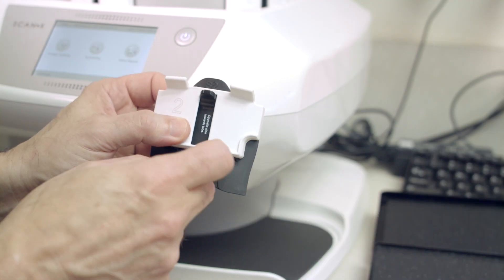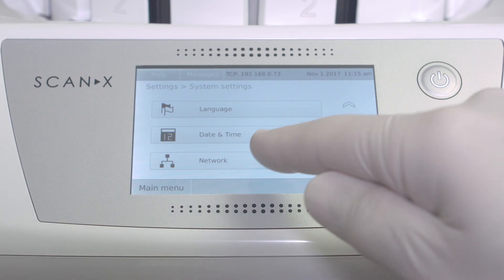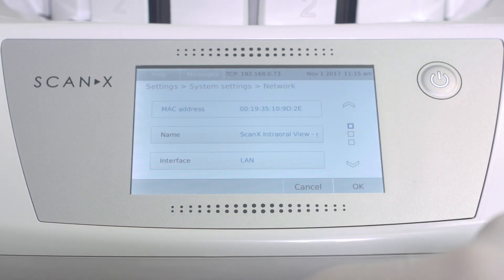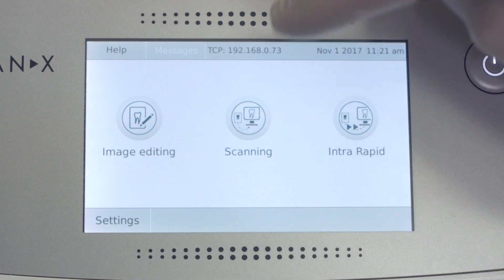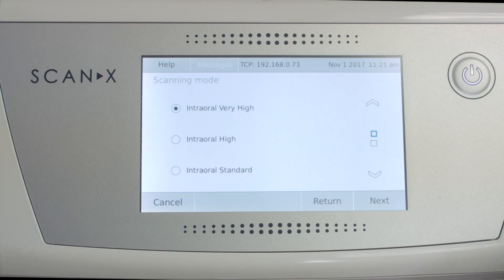The Scanex Intraoral View is wireless. It takes advantage of the Wi-Fi in your office, which allows you to put it anywhere you want. The machine is very easy to operate and comes with a nice touchscreen, making it simple.